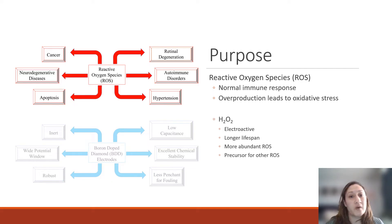We're focusing on hydrogen peroxide because it is electroactive, which is important in electrochemical detection methods. It has a longer lifespan and is more abundant than other ROS species, and it is a precursor to many ROS species, giving us a good starting point for this development.